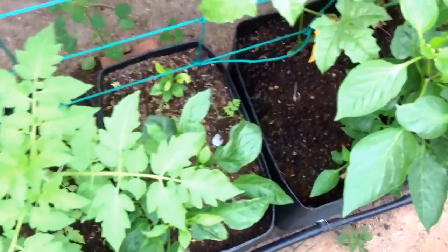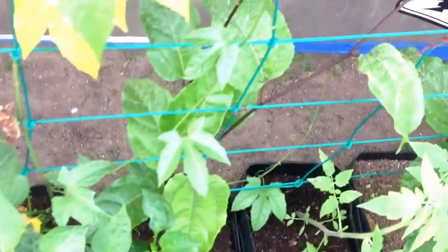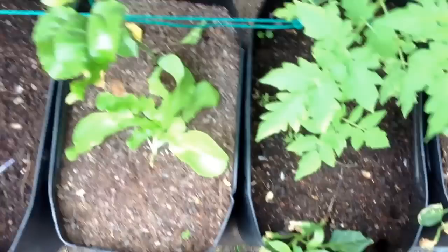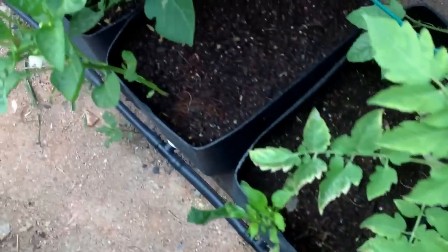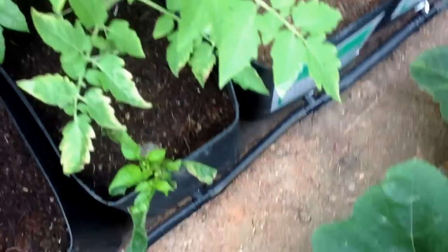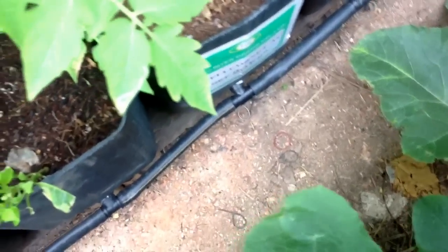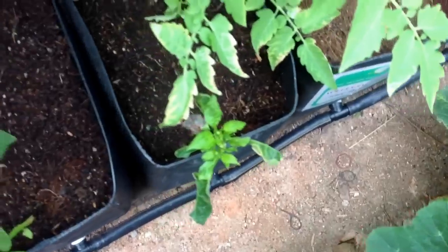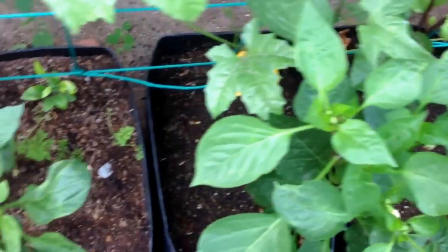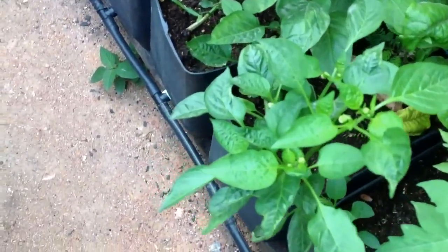There's tomatoes, capsicum, and passion fruit vine in the back, and lettuce in there too. You can see: dry, moist, dry, moist, dry, moist, moist. So you can see which pots the manifold input is probably a little too high for — they're not getting water. Still probably enough to keep the plant going, but it's time to check the level on the float valve.